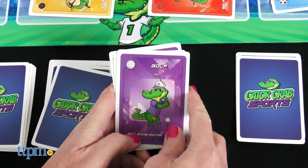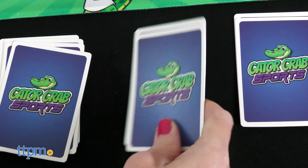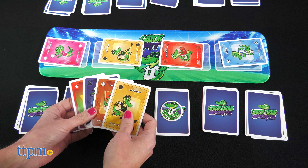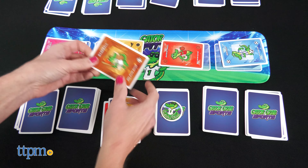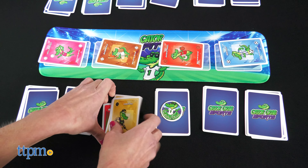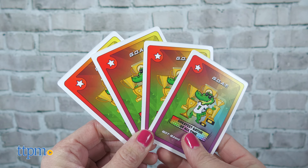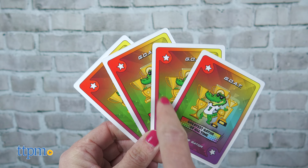If you match four of the same cards in your card pile, place that pile face down and put a Gator chip on top of it. Then pick up another pile and start matching those cards. If you get four cards of a kind in all of your piles, you win. Or you can automatically win by matching the four greatest Gator of all time cards. There are only four of those in the deck, so good luck.